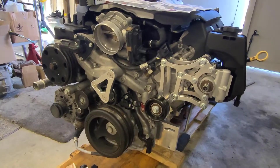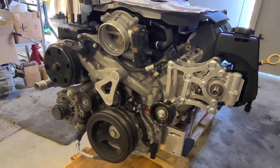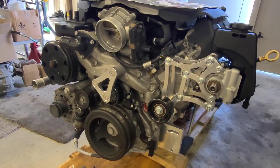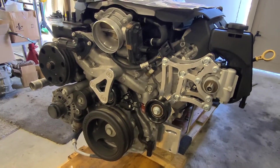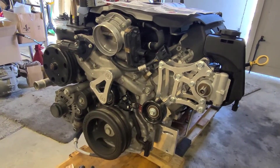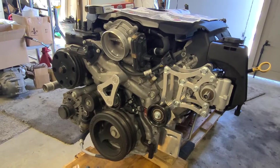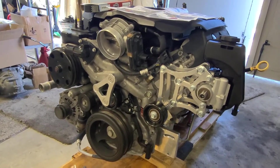That happened until 2020 and then they decided to go back to the middle again. So there's L83, L84 which is a newer one, L86 which is the trucks, and then L87 and the newer version. This is a LT1. The LT1s are from 2014 all the way up to 2021 and they're continuing to make them.